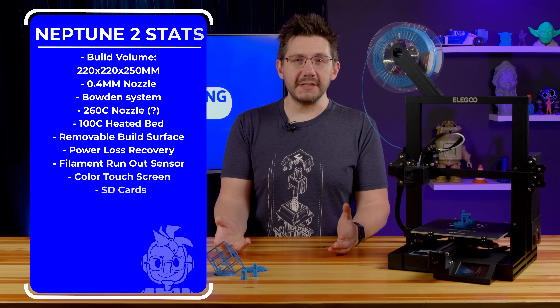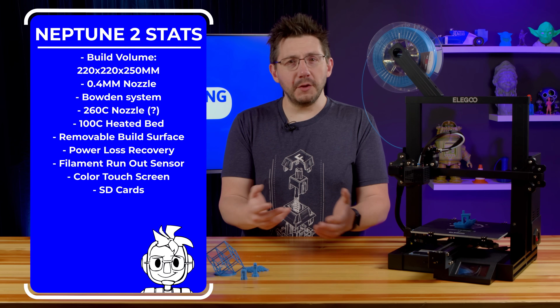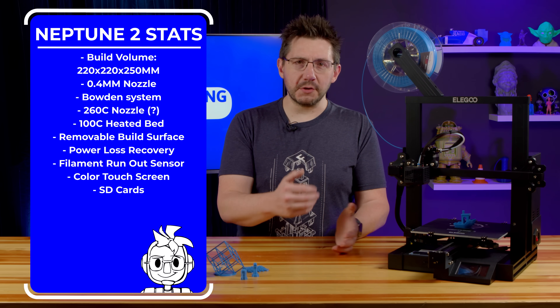But it's PTFE lined, so your mileage may vary if you continually print at that temperature. The bed goes to 100°C. It's got power loss resume, filament detection, a color touch screen, and it takes SD cards. You get the idea.